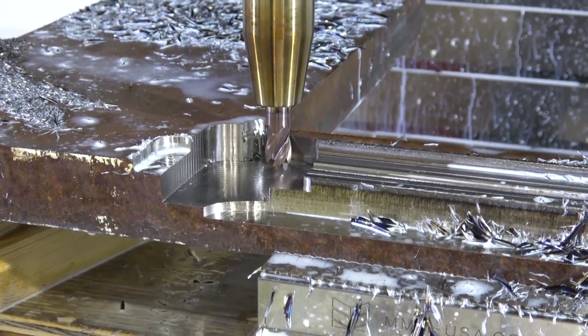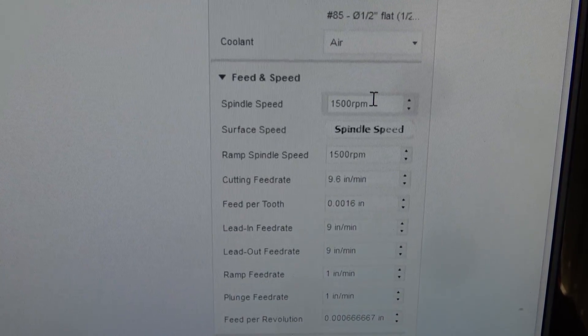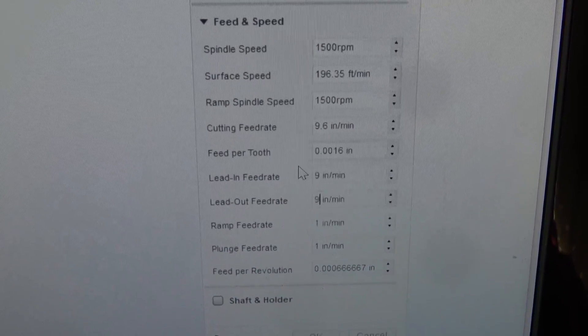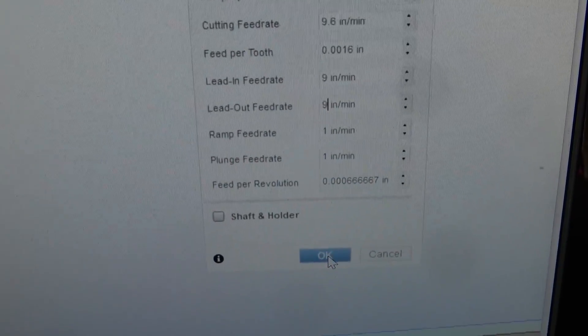We'll go back to the computer. What was it — 2000 RPMs and 11 inches per minute, same feed per tooth. That's critical there, so we'll just run that.